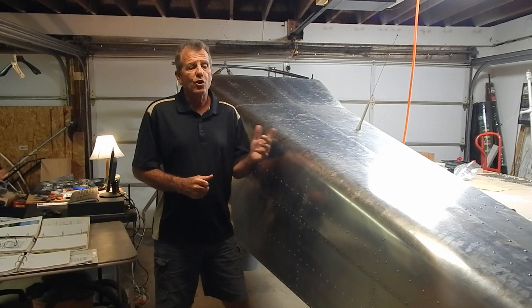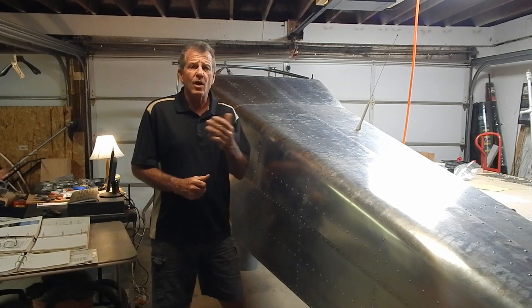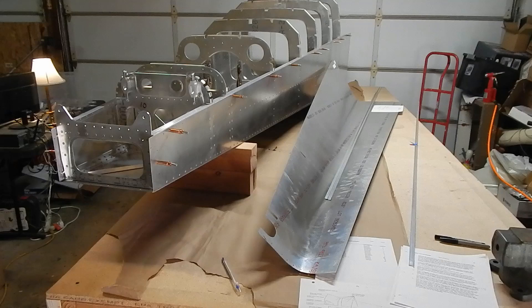At the start of this video, I'm at 453 hours. That's a pretty accurate assessment. It doesn't include my time on the computer, watching other videos, researching certain topics — that's pretty much build time in the garage. I'll update where I am at the end of the video and give you a summary. With that, thanks for watching, and let's get to the build.